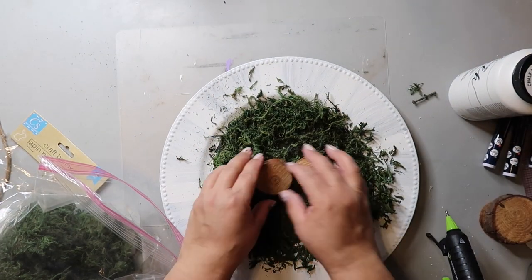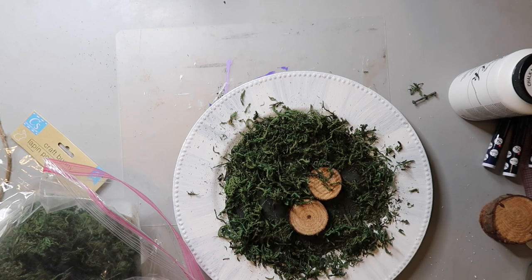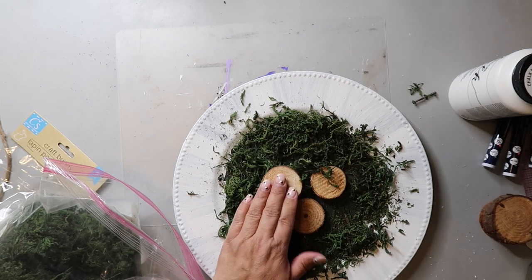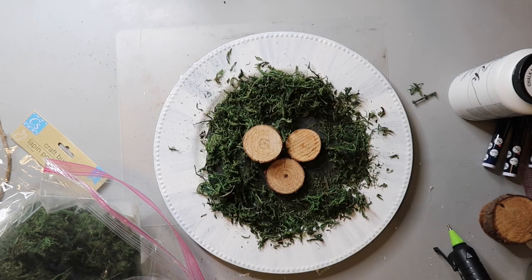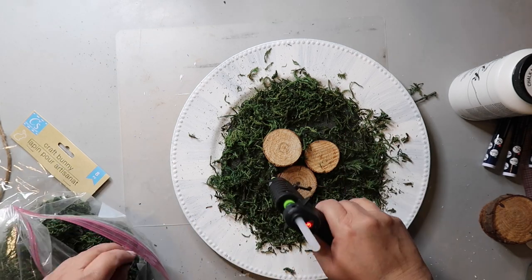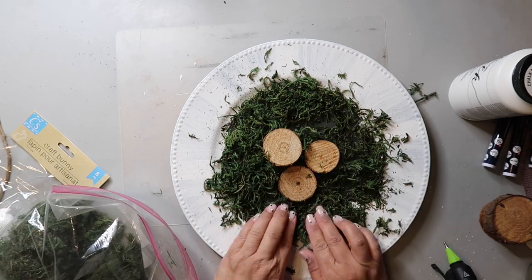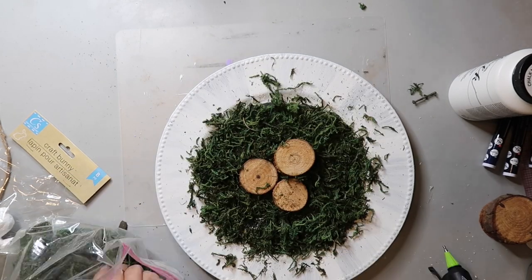I'm using three wood slices that I got from Hobby Lobby as part of the centerpiece. They come in a pack, and if you're buying these, make sure to go to the his and her section, which is the wedding section, because they are on sale there every other week for 50% off and are cheaper than buying them in the wood pile section. I'm also going in and filling in the spots that need more moss.